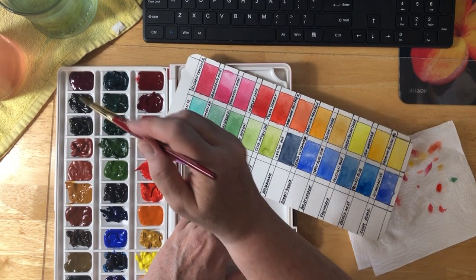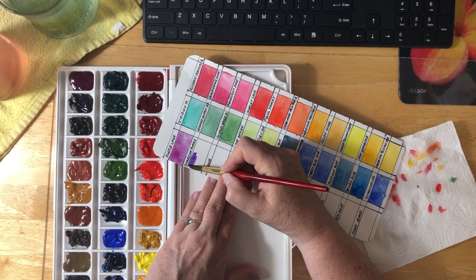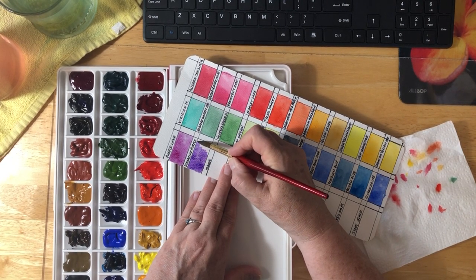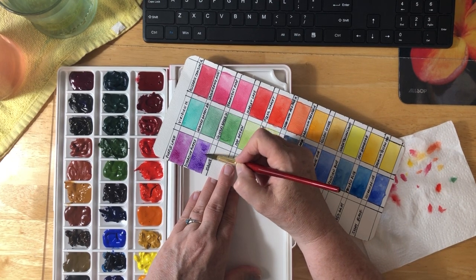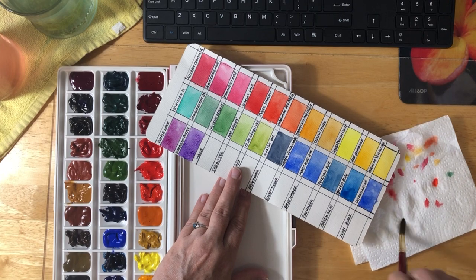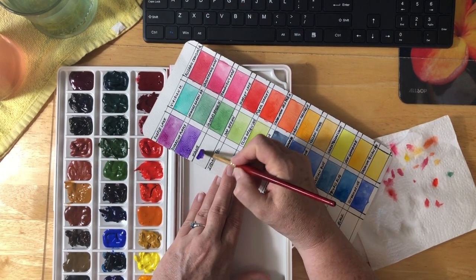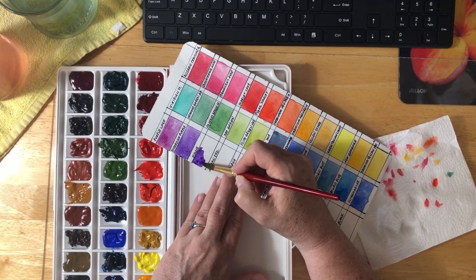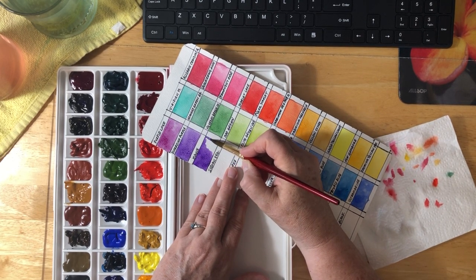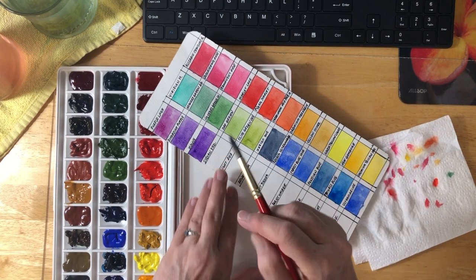The next one is Dioxazine Purple, which I love — this is just very purple purple. There's no denying purple. And then the next one is Mauve. I believe this is definitely a purple — not quite sure why it's called Mauve, but there you go. A little bit deeper than that Dioxazine Purple. I knew it was more of a purple when I saw it. I don't know where the names come from sometimes because it is called Mauve, but I don't see that as a mauve.